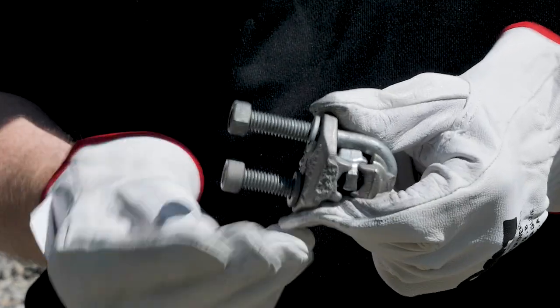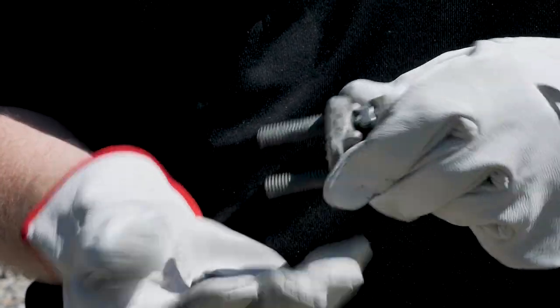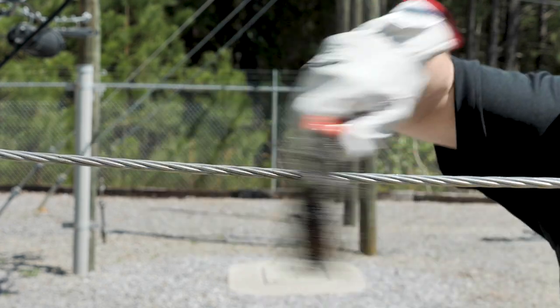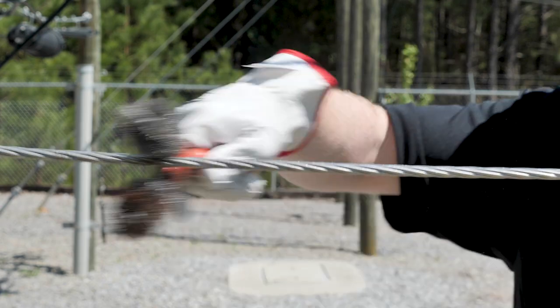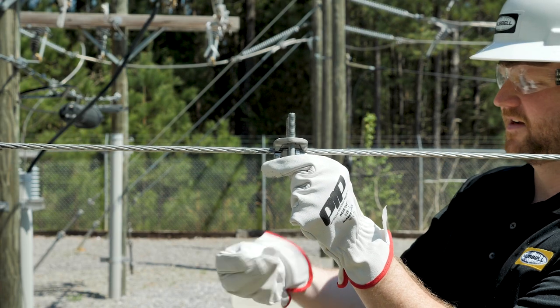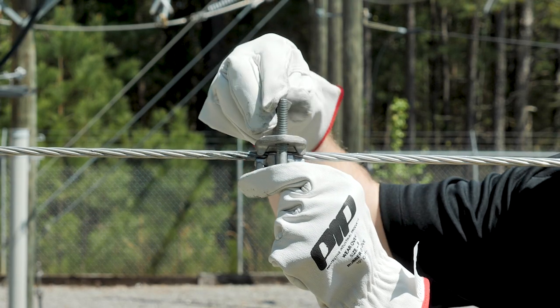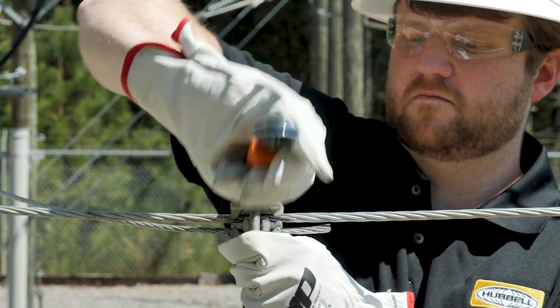To install a U-bolt clamp, start by disassembling the clamp nuts and lock washers, setting them aside until reassembly. Thoroughly wire brush both the main and tap conductor with a conductor cleaning brush, removing any heavy debris and conductor oxides. Remove the bottom casting and install it to the main conductor, loosely installing the lock washers and nuts back to the U-bolts. With the assembly loose, insert the tap conductor and tighten hardware evenly to the recommended torque values.